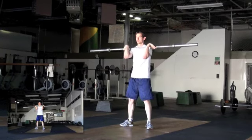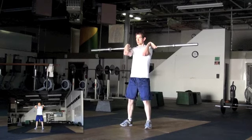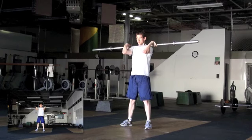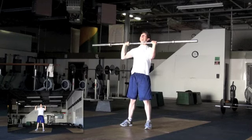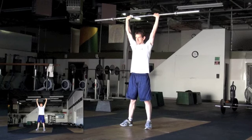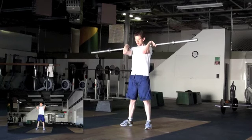Reset your feet. Lift your elbows. Keep those elbows up. Now press. One. One more, please. Reset. Push press. Flex your knees. Drive it overhead. Better job. Okay. Remember, keep your elbows up.